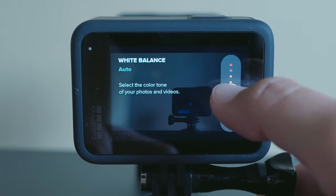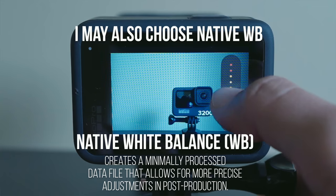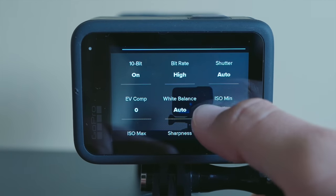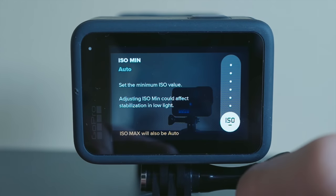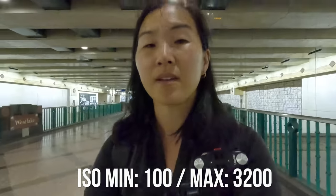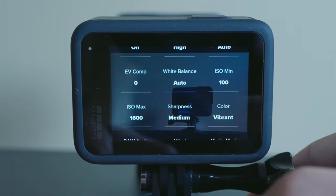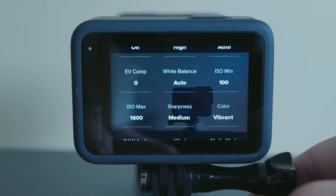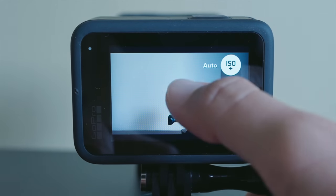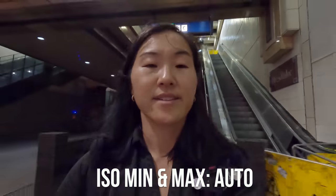Next is White Balance, which lets you set your color tones. In most cases, it's best to leave this on auto, especially if you're out shooting in natural lighting. The only time I want to mess with white balance is if I'm shooting indoors with artificial lights and I need the shot to be less warm or less cool. Next is ISO, or ISO Minimum and Maximum. ISO refers to how sensitive your camera is to available light — the higher the ISO, the brighter your image is in low light, but a higher ISO also introduces more digital noise or grain. Brand new on the Hero 11 is the option to set both ISO Min and Max to auto, and I really like the results, especially in low light.